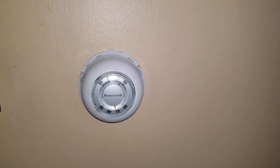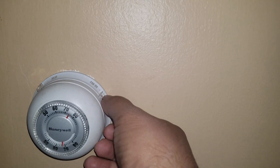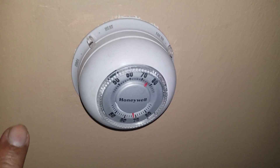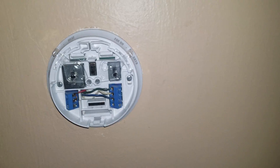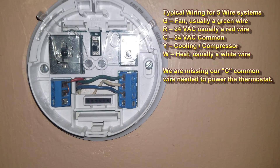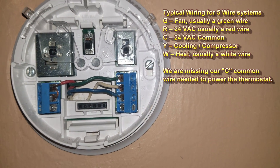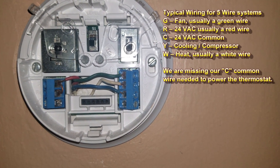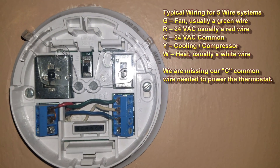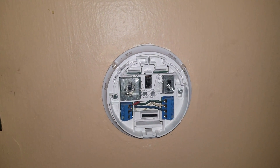Here's the original thermostat. Now don't be fooled — this is one of those old school mercury ones. This head pops right off. We're gonna go ahead and shut that off. Let's shut it to off and we're gonna pull the head out. What we want to make sure we record here is the position of all the wires. We've got a red in R, a jumper from R to RC, the green wire on G, the white wire on W, and the blue wire on yellow — so instead of yellow we've got blue. That's the only difference. Now that we've done that, let's go check out the furnace.